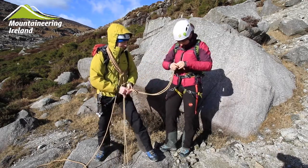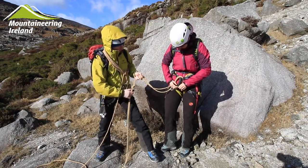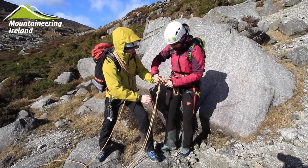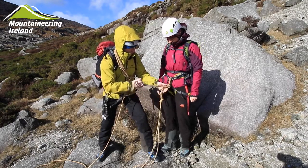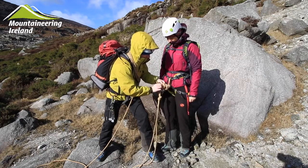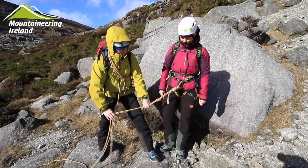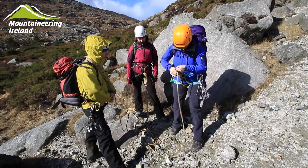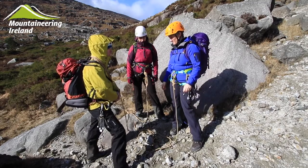Then pass the tail of the rope through the harness. This will then be fed through the overhand knot and tied off with a stopper. It's important that there's enough tail coming out of the stopper knot to protect against slippage. The third person can then tie on with a figure of eight, ensuring there's enough slack between them and the second person.